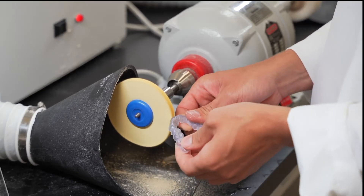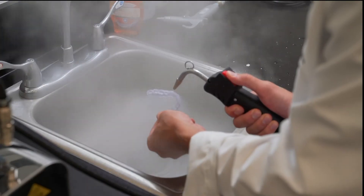One other key differentiating point between KeySplint Hard and other 3D printed splint materials on the market is the compatibility of the wavelength. Several other splint materials only work at a 385 nanometer wavelength printer. KeySplint Hard is validated to work in printers between 385 and 405 nanometer wavelengths, so it's a much wider range of printers that can use KeySplint Hard in a compliant fashion.